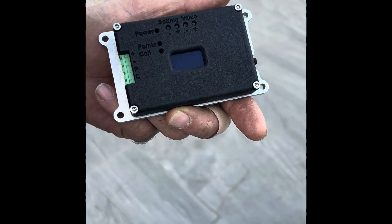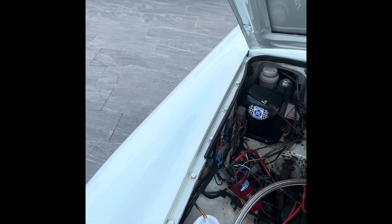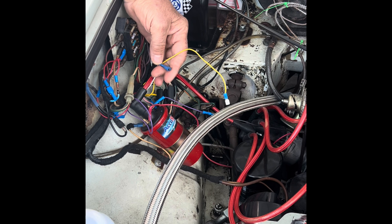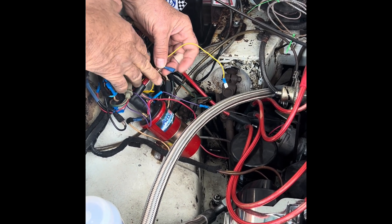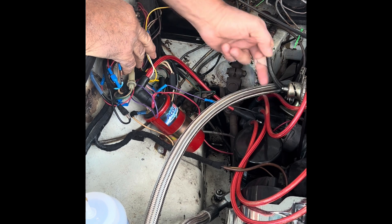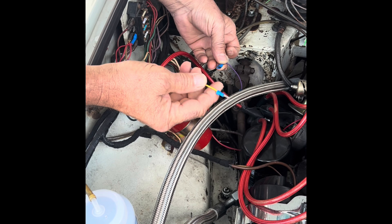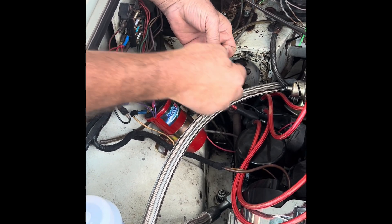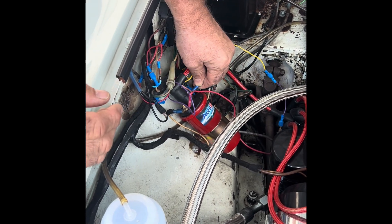In this particular car, we've already made the loom up, so the two wires going to positive and ground are already fitted. What we have are the two remaining wires — the P terminal and the C terminal. To fit it, you locate the wire that runs from the distributor to your coil, unplug it, then plug the P terminal wire into that wire so it runs to either points or trigger, and the C terminal wire goes into the coil. That's it — that's all you have to do to wire it up.